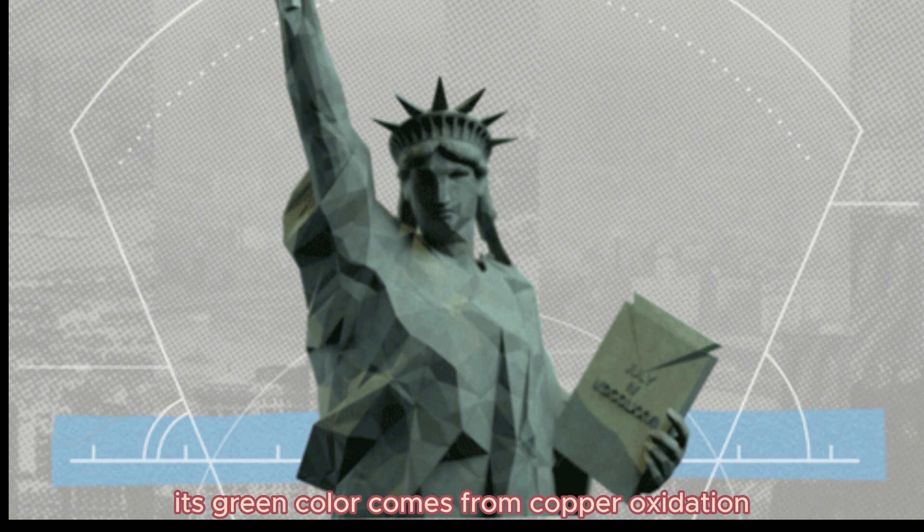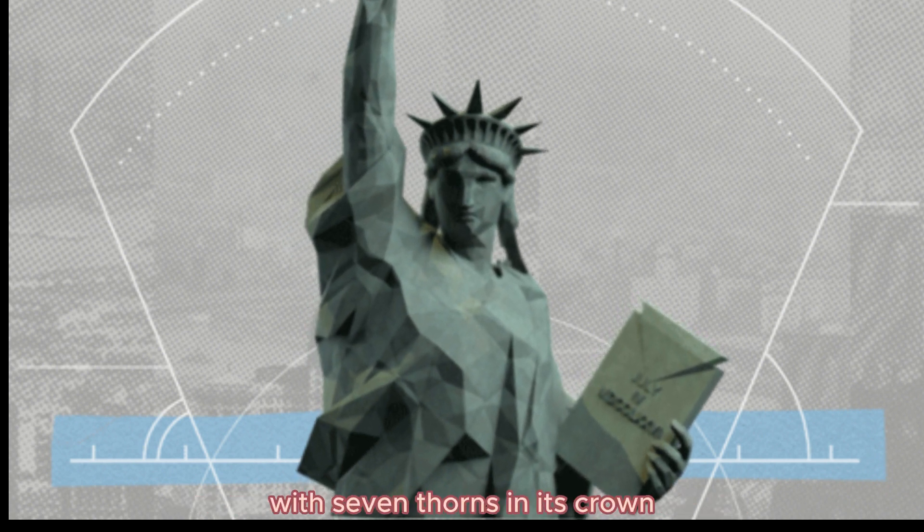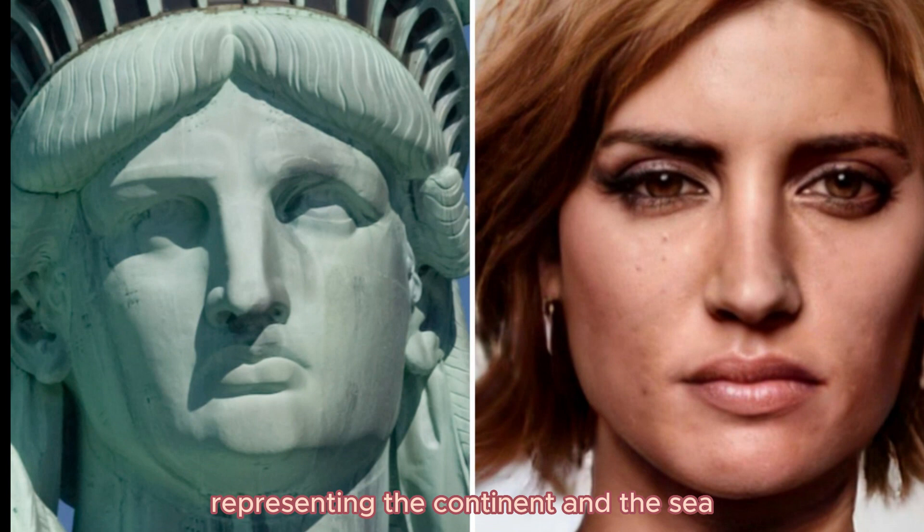Its green color comes from copper oxidation, and it is modeled after Bartholdi's mother, with seven spikes in its crown representing the continents and the seas.